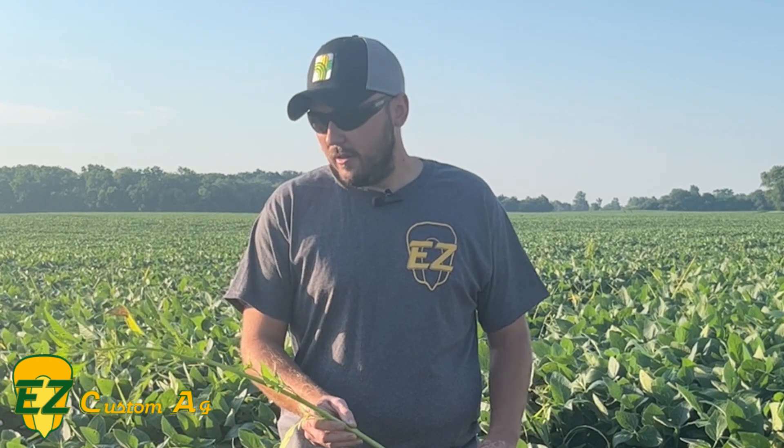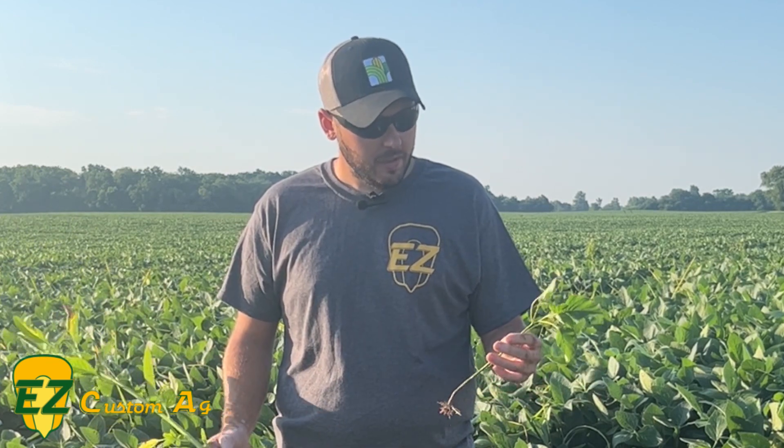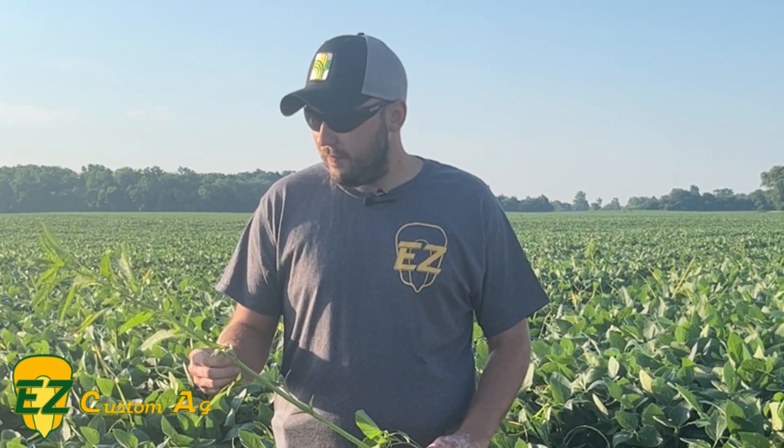We've been out spraying a lot the past couple weeks and seen all types of weeds, but the ones we get the most questions about are Palmer amaranth and waterhemp. What I'm holding here is a waterhemp. A lot of guys don't know how to identify them versus a redroot pigweed, which is what I'm holding here in my left hand. We'll go through ways to identify them out in your field when you're walking and scouting.